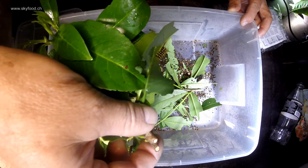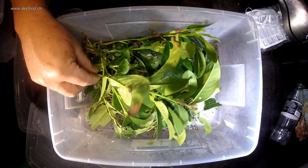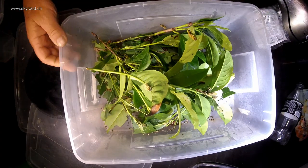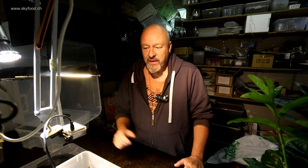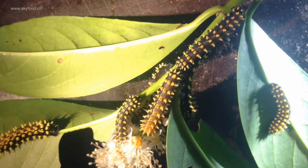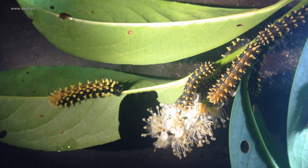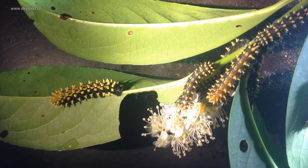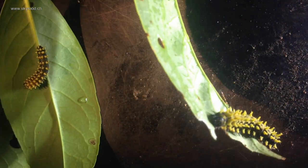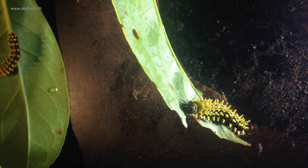They leave a lot of fecal pellets, so it's time to think about a new setting for them because now they are starting to eat a lot of this food material. Look how nice they are — they have grown, they are big now. Some are in stage L3 and they are eating, like this caterpillar here on the leaves of Prunus laurocerasus.